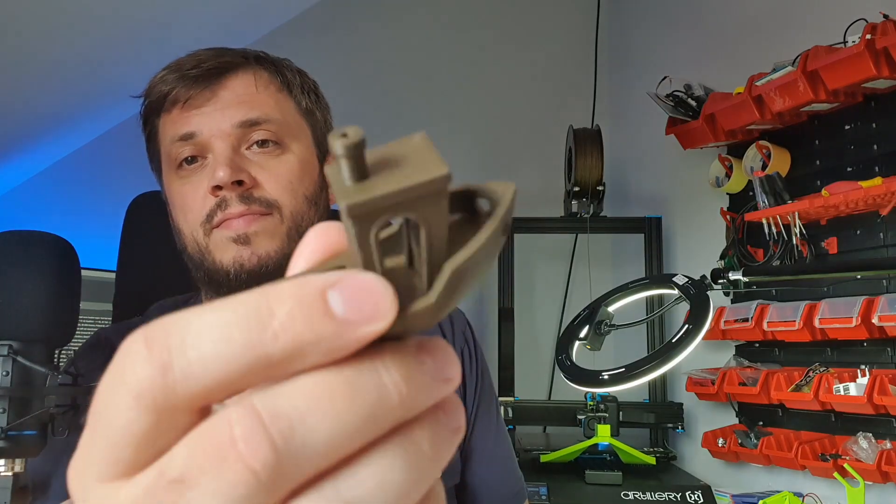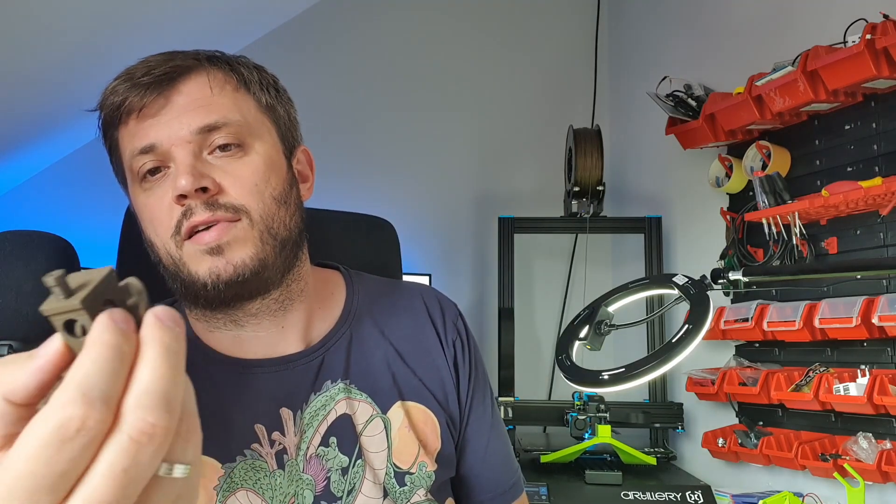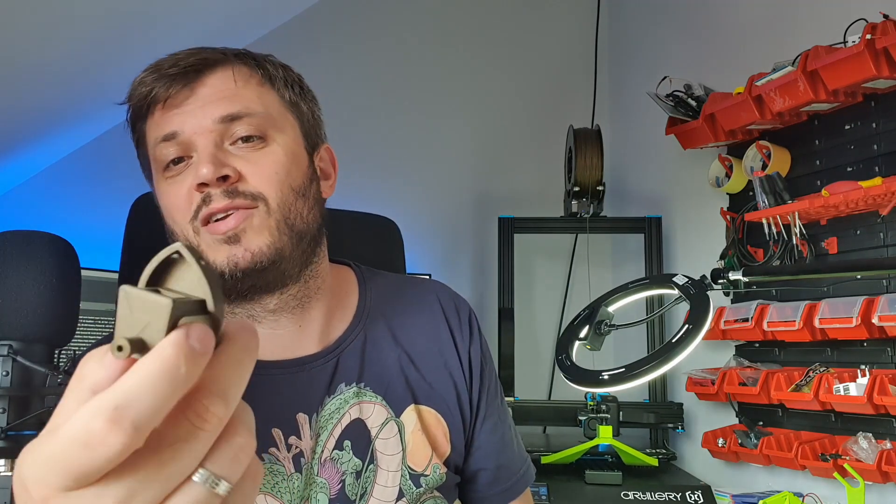But seriously, just look at this banshee — it's amazing. So many details. Great bridging in the windows. If I had all the prints this good I would have loved that, really.